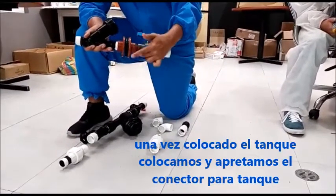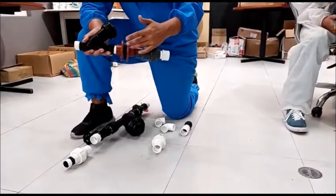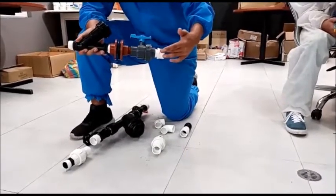Lo único que nos falta apretar es este. Una vez que coloquemos el tanque, válvula check, conector para tanque, válvula.